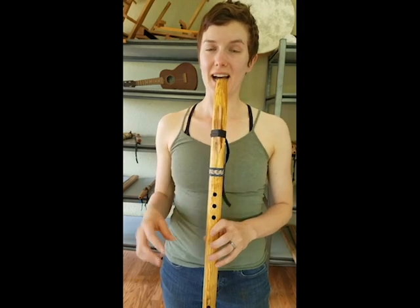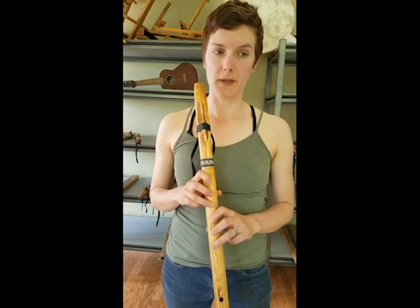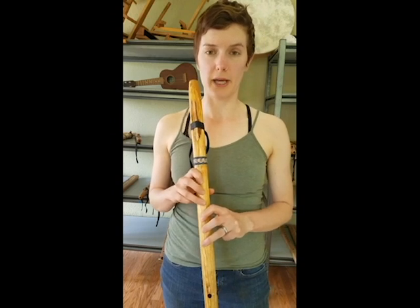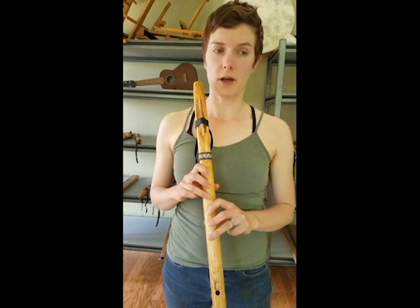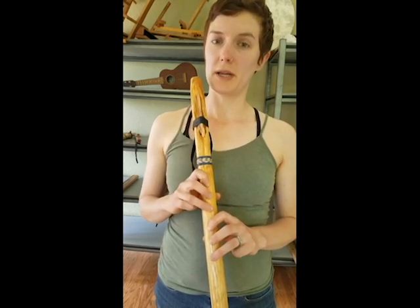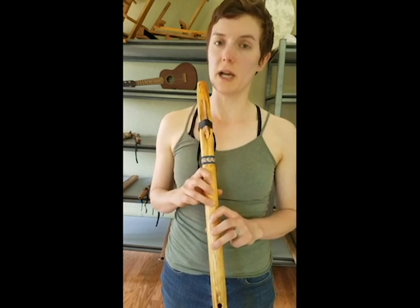Hey guys, I'm going to shoot a quick video lesson today. In this lesson, you guys can follow along with this easy song that I'm going to play. This is a song I'm just making up on the spot here. I'm going to try to go slowly enough that you will be able to listen and then play along with the song.